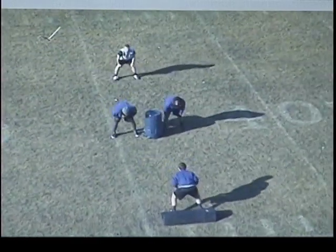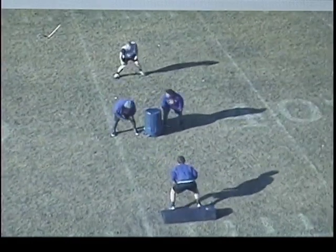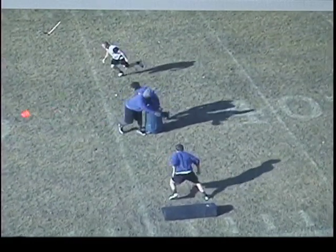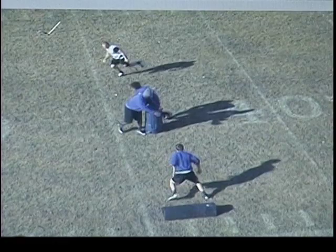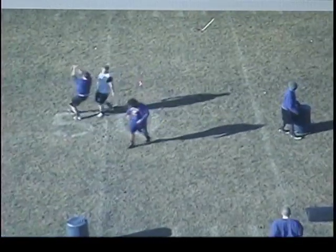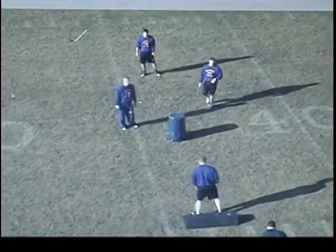I want him to keep his depth as he key steps. He's got the right read, he sees what's going on, but I don't want him moving forward. We're giving this offensive tackle, whoever it happens to be, a better angle on us the closer we are to the line of scrimmage. You can coach that with this drill — very good drill for a lot of these things.